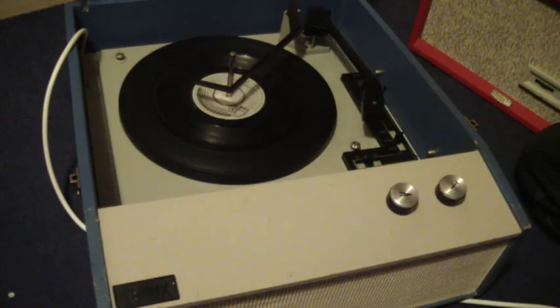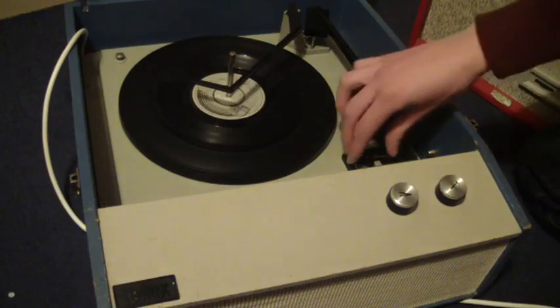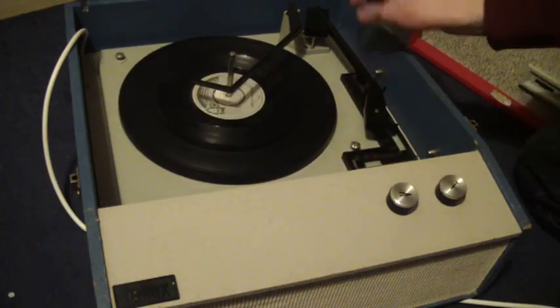I'll just demonstrate with the 12 inch as well — obviously just change to 33 and 12.